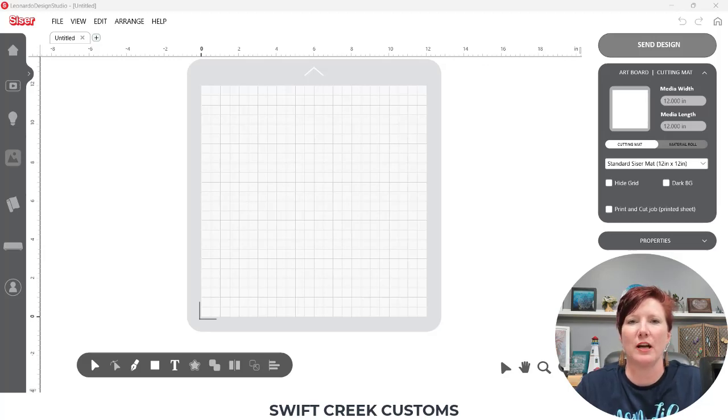Hey everyone, this is Ellie Mae with SwiftCrate Customs, and today I have a quick tutorial for you. This was a question from my Creating with Cesar, Julia and Romeo Facebook group: how do you add a print bleed to text that you've typed out and have turned into a print and cut?